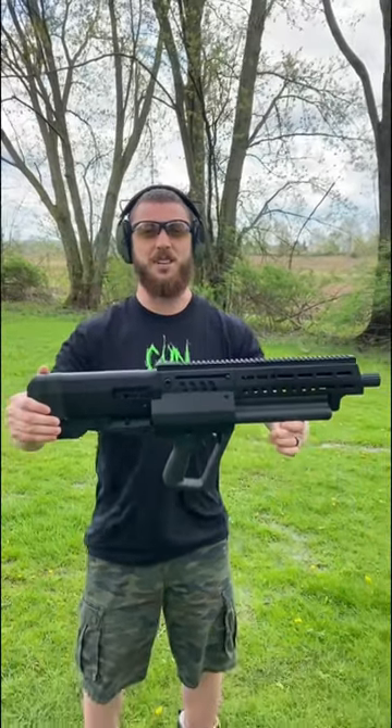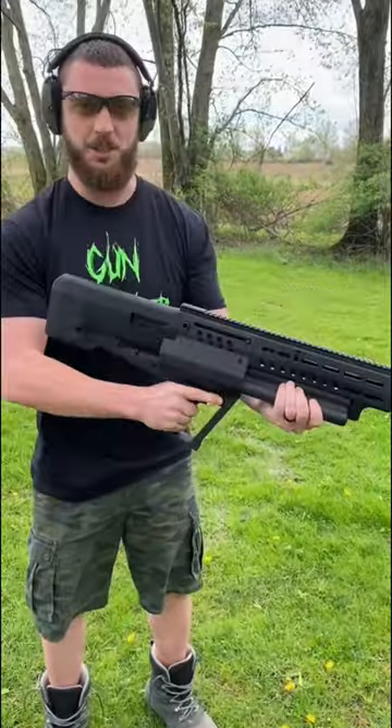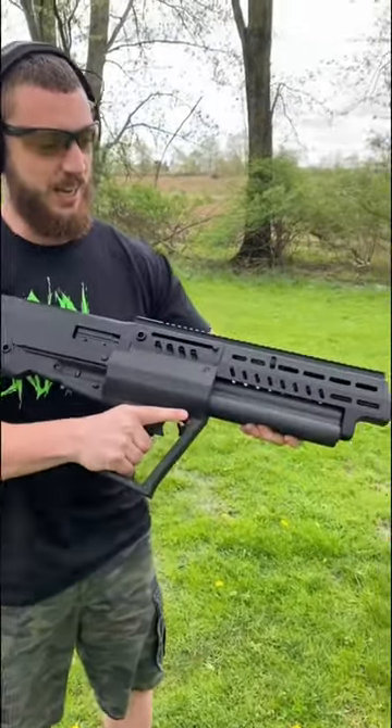This is a 12 gauge that holds 17 rounds. It's got three different magazine tubes and we're going to destroy this chair over here. I don't like metal chairs — they're my natural enemy. So I'm going to dump 17 12-gauge rounds as fast as I possibly can into this chair. Let's get it.